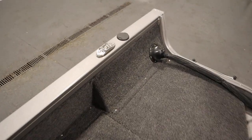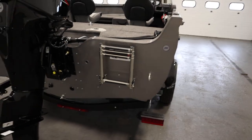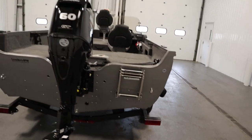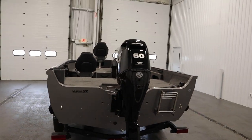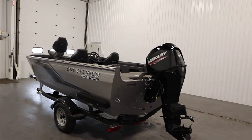This boat has four stainless flip-up mooring cleats, two on either side. It has a four-step telescoping boarding ladder. This boat has a six-person carrying capacity and a 20-gallon fuel tank.